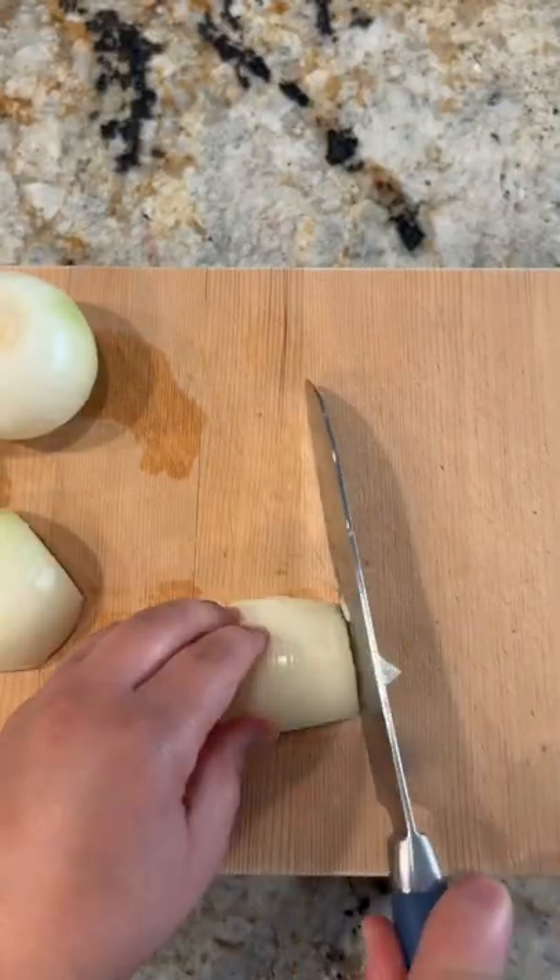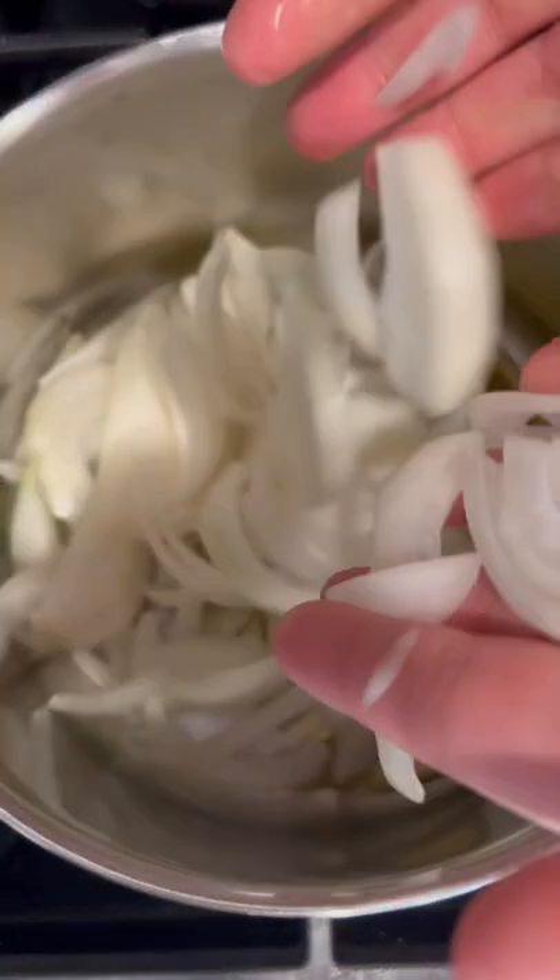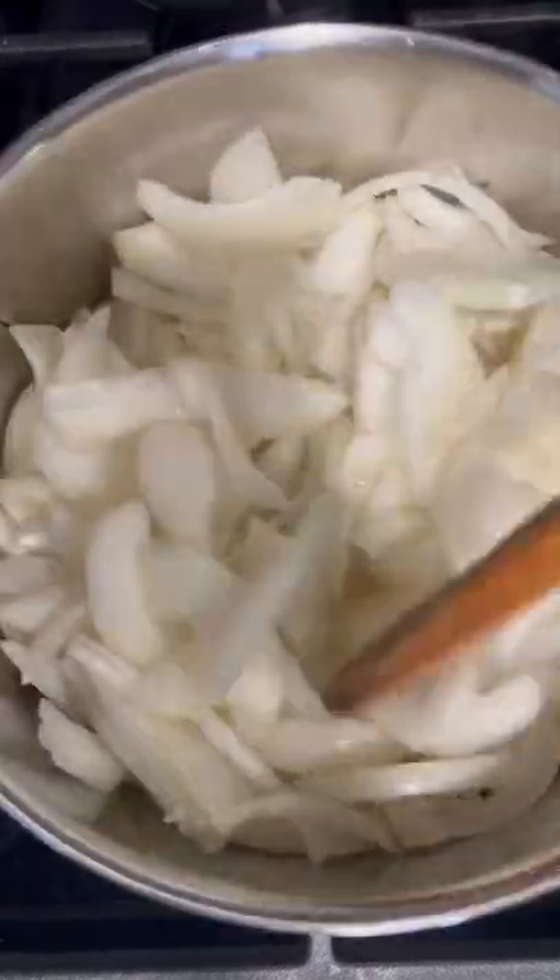Let's make this amazing sayadilla. Start by cutting your onions and sauteing them until nice and caramelized with a little bit of salt and lots of olive oil.